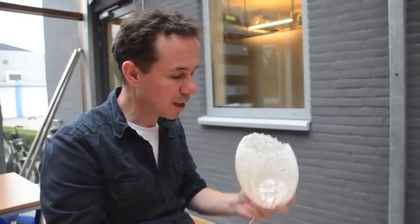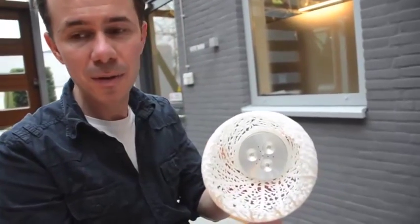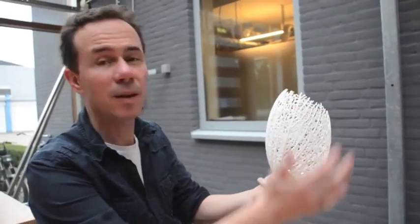This is a lamp. If you look inside you will see it has a LED light fixture — I don't have the right power plug here so I can't show it to you, I'm sorry — but it gives very nice light pattern on the wall because it's like a coral structure.